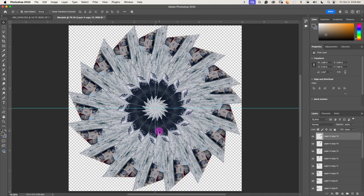Using those shortcuts, I start getting this really cool design. But the last layer — Layer 4 Copy 15 — is too big for the little space remaining, so it overlaps and the design gets messed up. I'm going to delete that one.